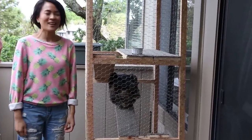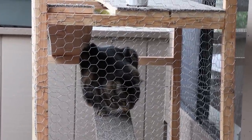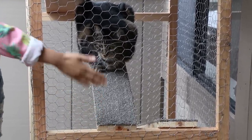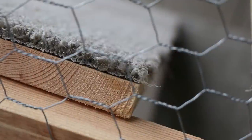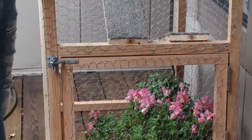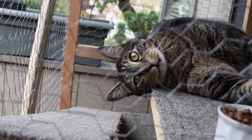Elhub did most of the heavy lifting. He used two-by-twos for the outside frame — it's about six feet tall, four feet wide, and about two feet deep. Then we drilled in the planks. I was the one who put this remnant carpet on the planks using a craft glue gun and a staple gun. Then we put in the latch gate so that he can get in and out easily, and Elhub put the chicken wire. Basically, this allows Tabs to spend time outside without really having to be outside.